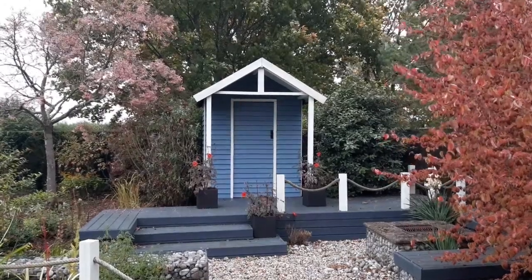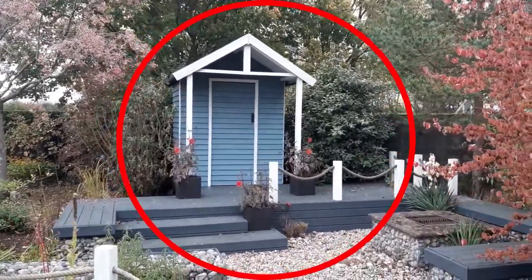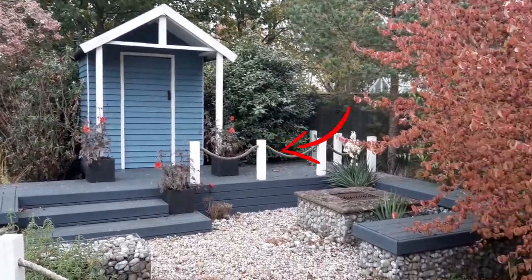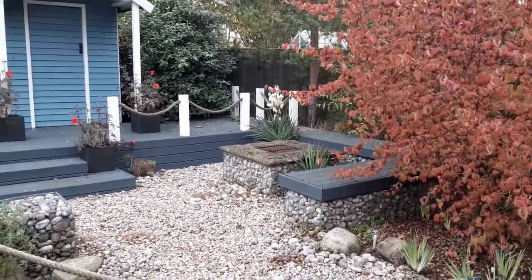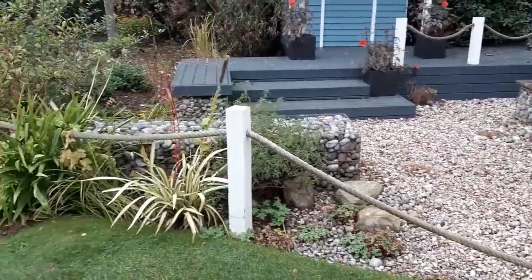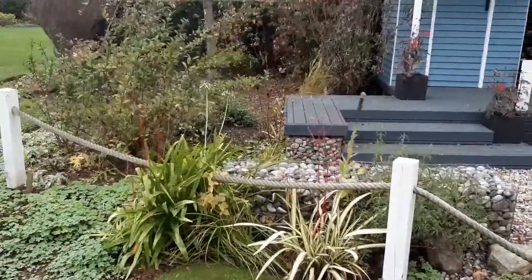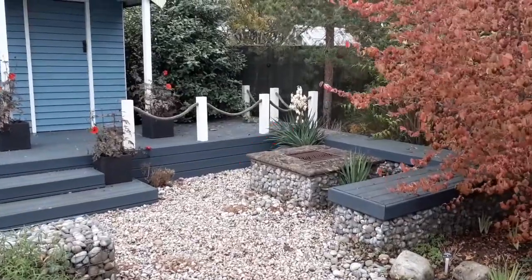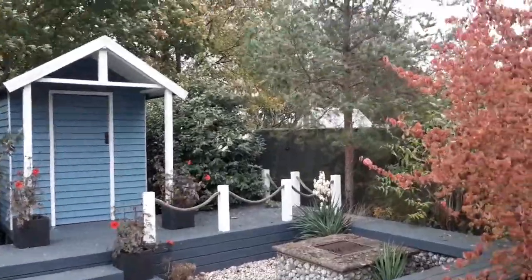Breaking down the coastal garden, you can see the elements: there's a little beach hut, some decking, a swag rope, and beautiful gabions full of Caledonian cobbles which you'd expect to see by the sea, and gravel. Looking at the plants, we've got phormiums, the remains of some agapanthus, yuccas — typically seen at the sea — a lovely elaeagnus, again very typical of the seaside, and a pine.